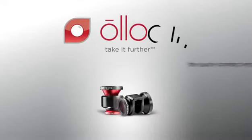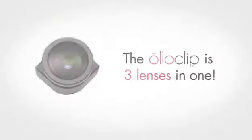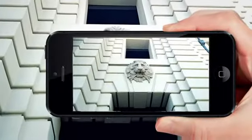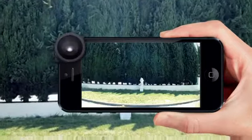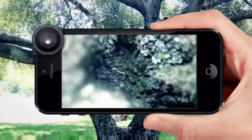Introducing the Oloclip, the quick connect lens solution for the iPhone. The Oloclip has three lenses in one: a fisheye lens, a wide-angle lens, and a macro lens.